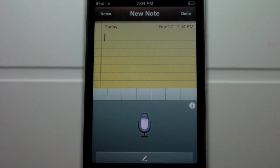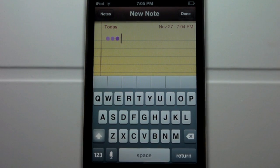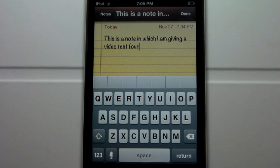This is a note in which I am doing a video test for. Once you are done, go ahead and click that little pencil at the bottom of the screen and it will go ahead and load and display your text.